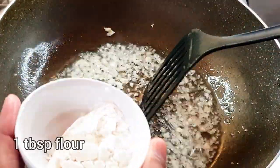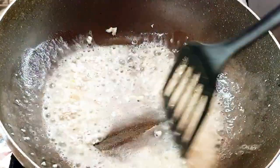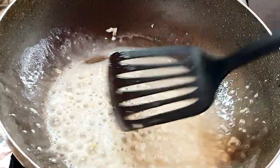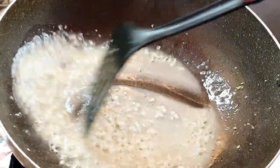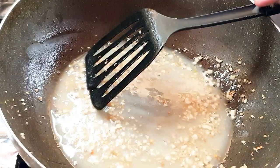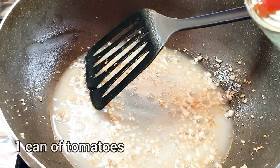Now I'm going to add a tablespoon of plain flour and mix it. We have to cook this flour on medium-high heat just so it changes color lightly to a brown color. You can see the flour is light brown now, so that's about it. Now I'm going to add a can of chopped tomatoes.